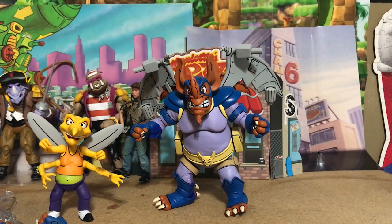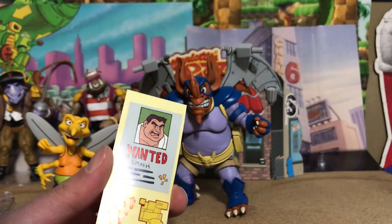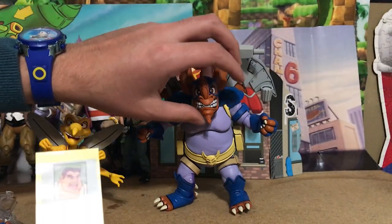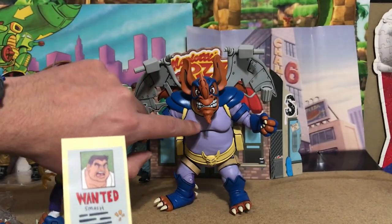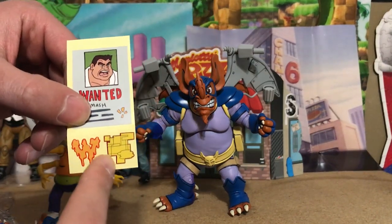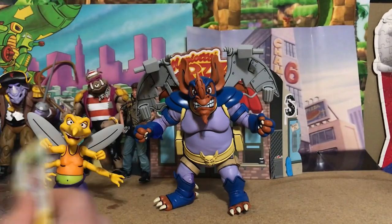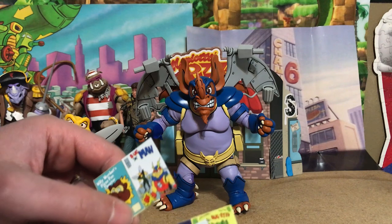The first accessory is a wanted sign for Smash, which is a new sticker. We also have a 'W' sticker for Wing Nut — the original action figure had a W on his chest, so they included this if you want to put it on, but in the cartoon he didn't have it, so it's completely optional. There's also a third yellow sticker I'm really not sure about — let me know in the comments if you know what it is.